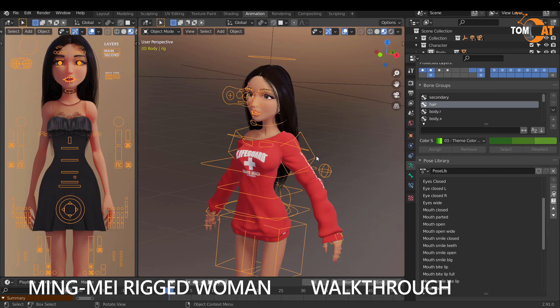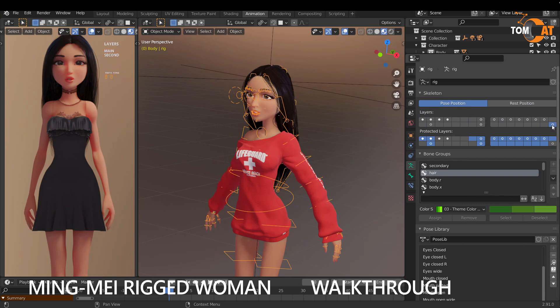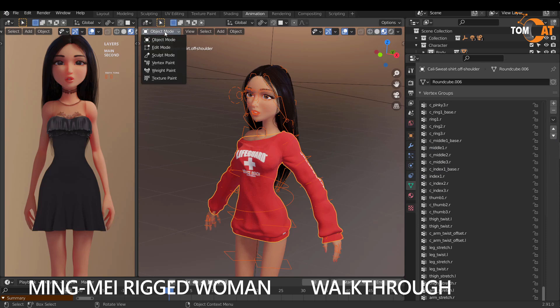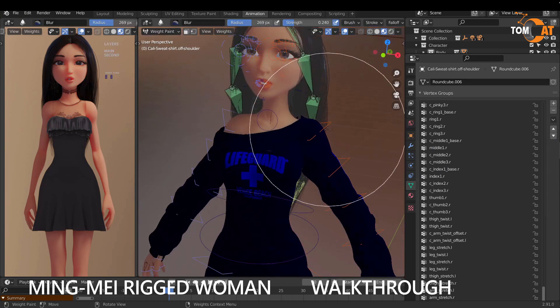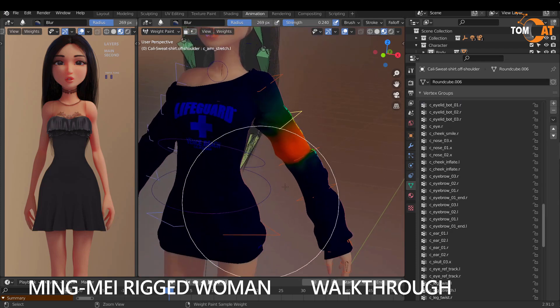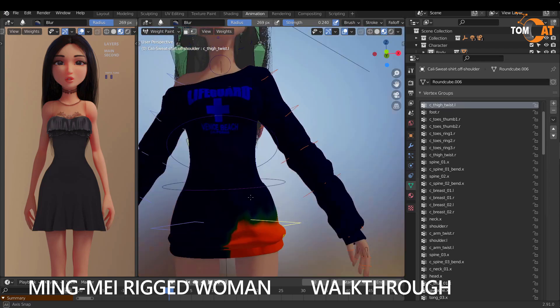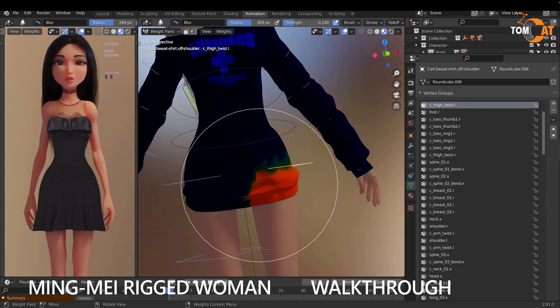If you did want to modify the weight paints, grab your armature, click this bone group here, then the bone layer, then Shift-click your rig, go to Object and Weight Paint. Then you can click individual bones and adjust them manually. Some areas may not be great and you might want to blend them out.